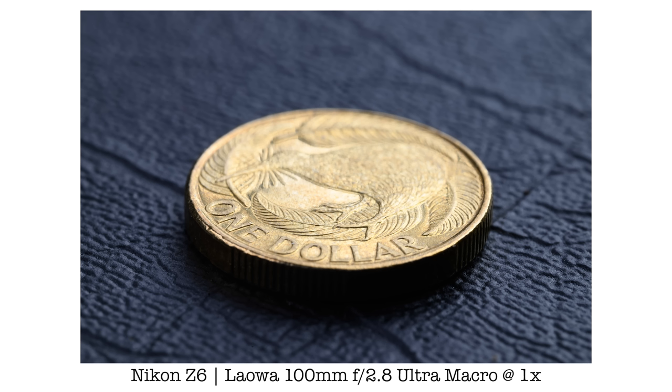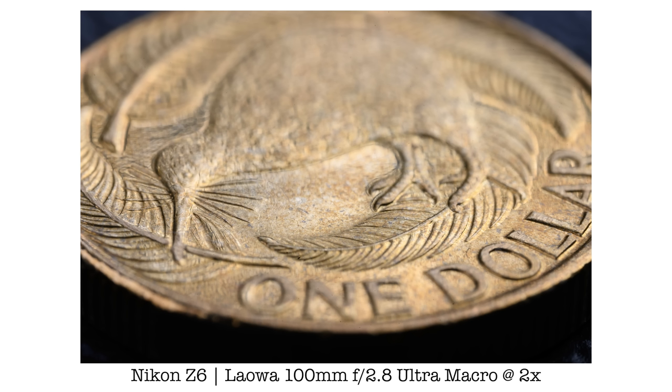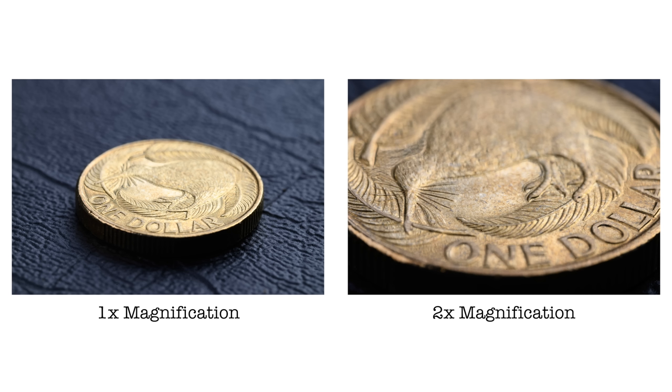Before we talk about image quality, let me quickly show you what makes this Laowa a 2x Ultra Macro lens and how it differs from a typical 100mm macro lens. I have a New Zealand $1 coin here. Let me take a photo at the 1x magnification — this is what a normal 100mm macro lens would give you at maximum magnification. And next, I'm going to take another photo at the 2x magnification. You can see there is quite a bit of difference between the photos shot at 1x and 2x magnification, and this is exactly what makes this Laowa 2x Ultra Macro lens special.